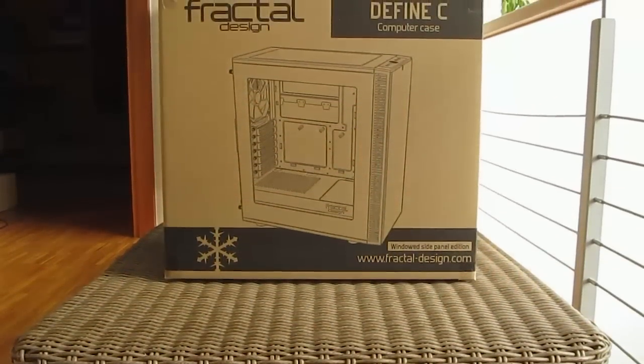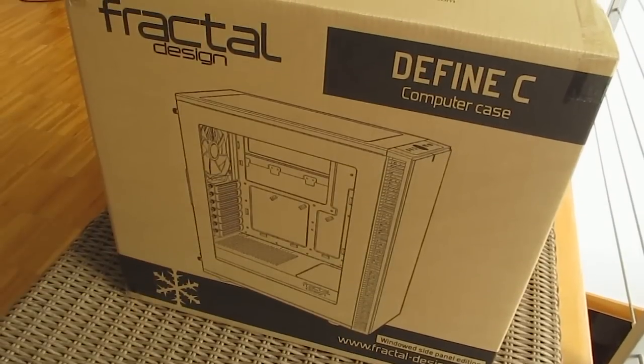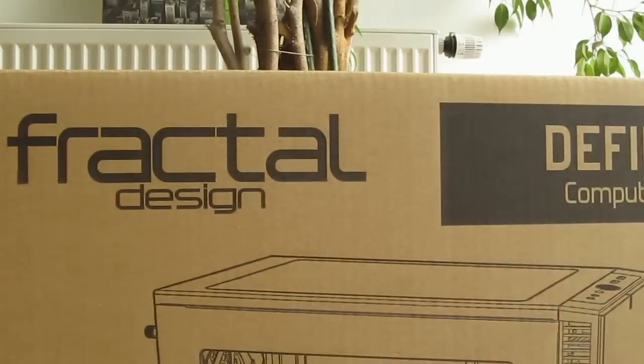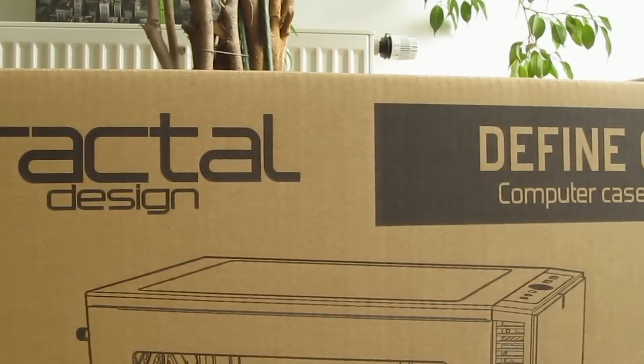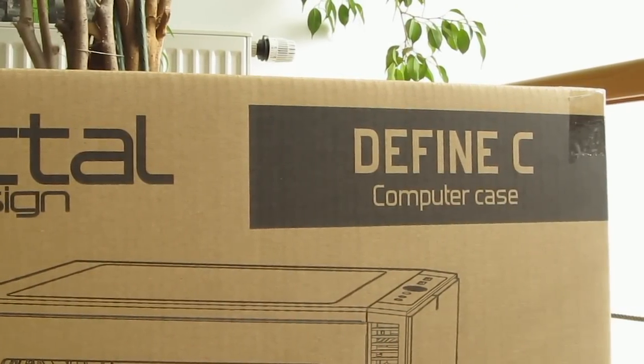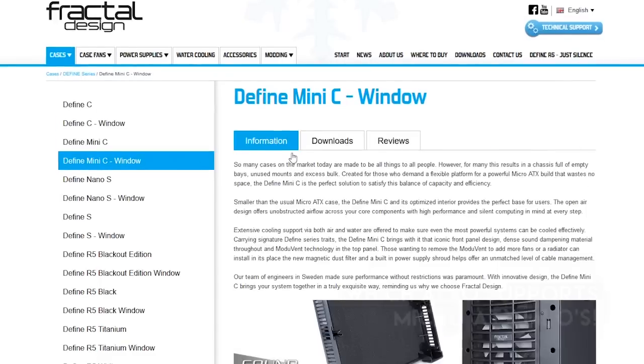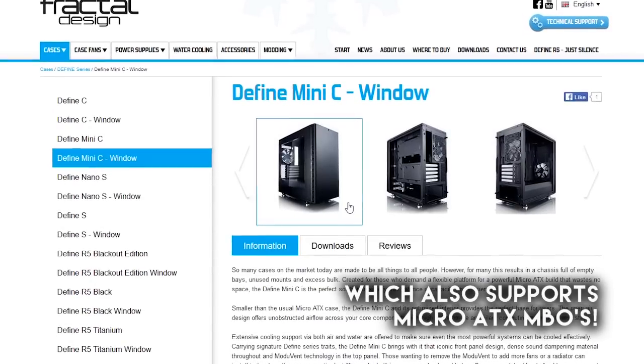Hello guys, Matthew here and welcome back again to the Tactic YouTube channel. As you probably already guessed by this big box in front of me, today I'll be checking out Fractal's brand new chassis series called Define C, this particular one being the ATX version of it. And by me saying that you can also guess that there's a mini-ITX version of it — and you would be right.